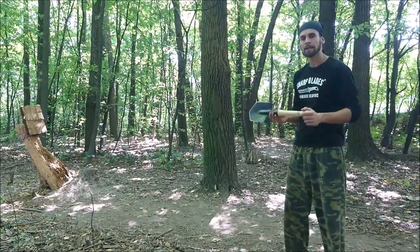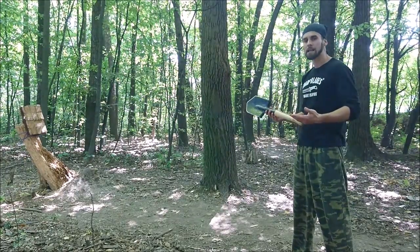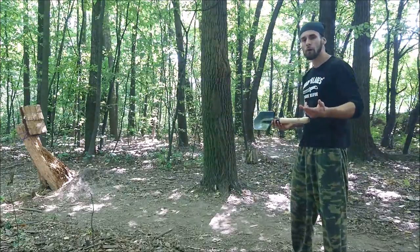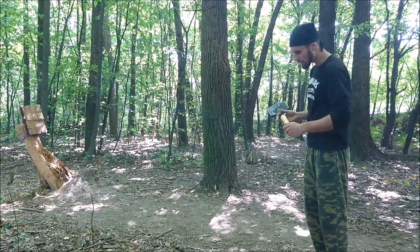Before we get started, I just want to say: throwing this shovel is basically the same as throwing a Tomahawk. So if you can throw a Tomahawk, you have no problem throwing this. But if you don't, let's get started.